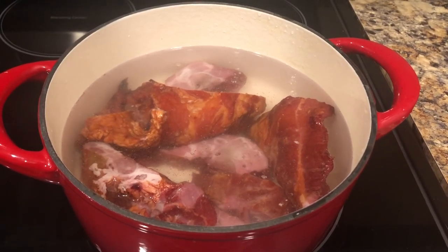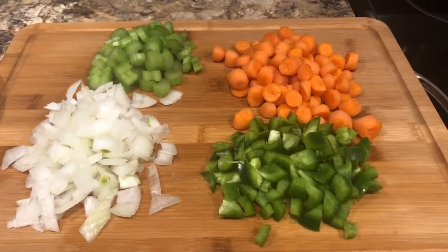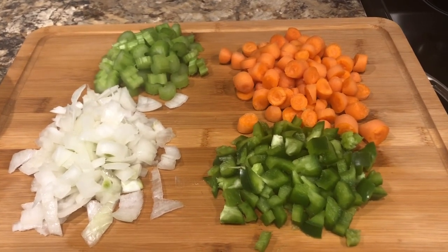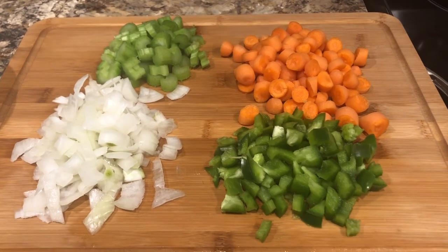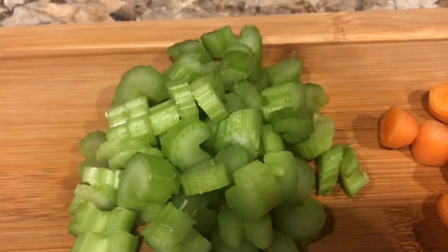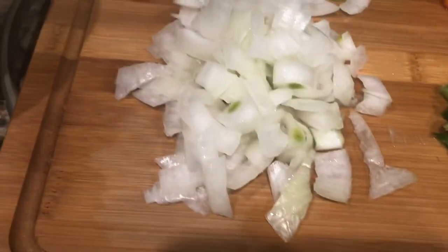What I did was rinse the neck bones off — these are actually smoked neck bones, just a small little pack — and I'm going to begin to boil them. While they're boiling, I went ahead and chopped up my vegetables: the onions, the celery, the carrots, and the green bell peppers. I chopped them kind of bulky because I don't like my vegetables too thin. I want them to be hearty, kind of large and thick.